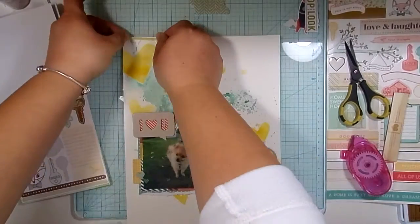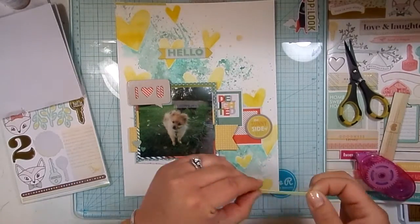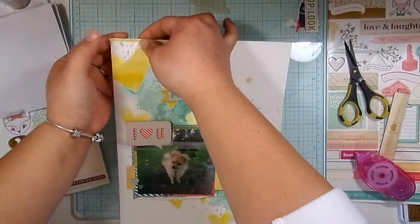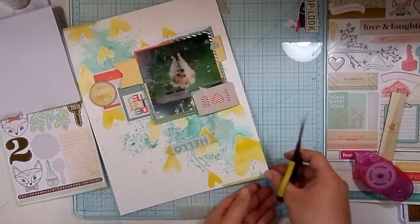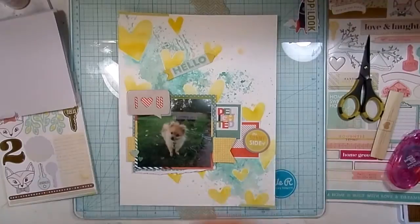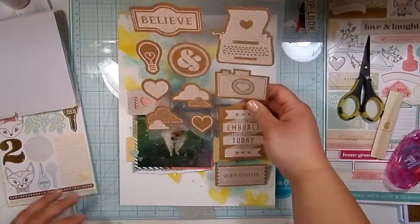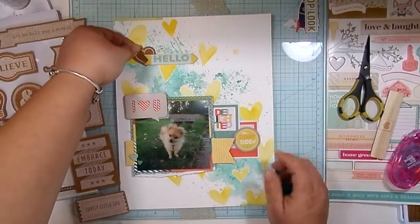That collection also had a lot of yellows and that teal aqua color in it, so I just grabbed this super thin border — it's yellow with like a teal squiggly thing in it. I just cut it in half and I'm going to place it on each diagonal corner. It doesn't really add that much, but it closes off the layout, which I struggle with. I always feel like my layouts have to be closed in, especially on a white background.